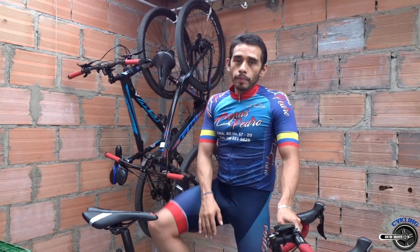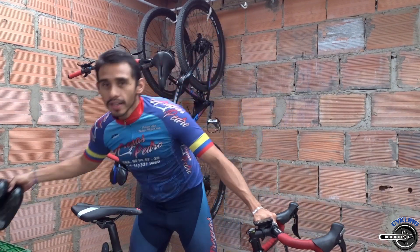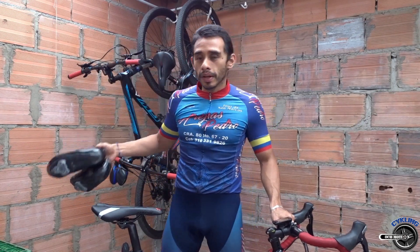Hoy, como les dije, les voy a enseñar cómo debemos practicar los rodillos. Primero voy a usar tenis para explicarles cómo fue que yo inicié para mantener el equilibrio en los rodillos, y ya después pasaremos a las zapatillas con los anclajes, para que ustedes también aprendan. Todo está en la práctica y poco a poco van a ir logrando. Entonces, pasamos a los rodillos.